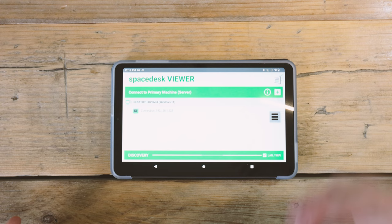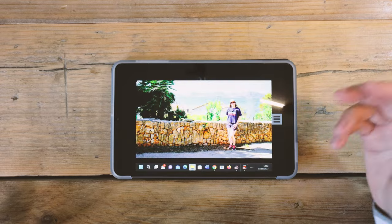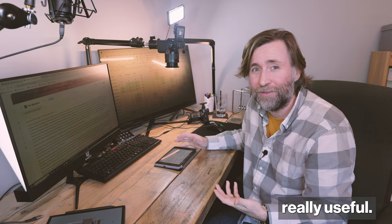Another great use case I've found is using SpaceDesk linked to my computer — I just tap this, it connects, and then it's an extra monitor. What I've been doing is mirroring this and having it on my teleprompter during live streams, so I can have the video feed on here and look at the person I'm talking to, or look at my notes directly. It's been really useful.